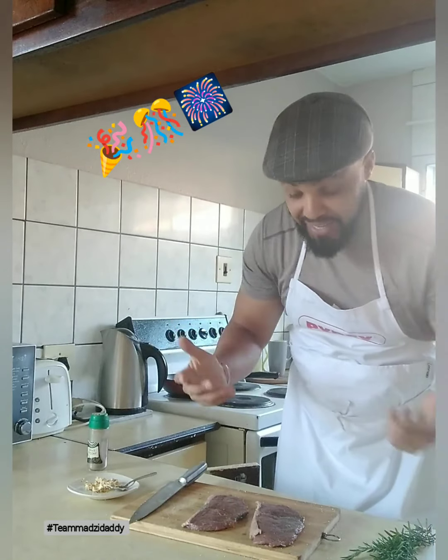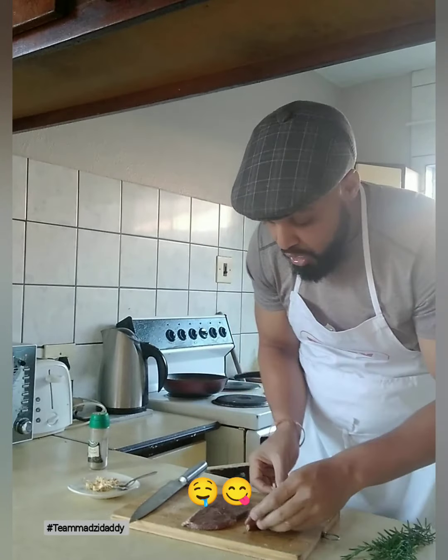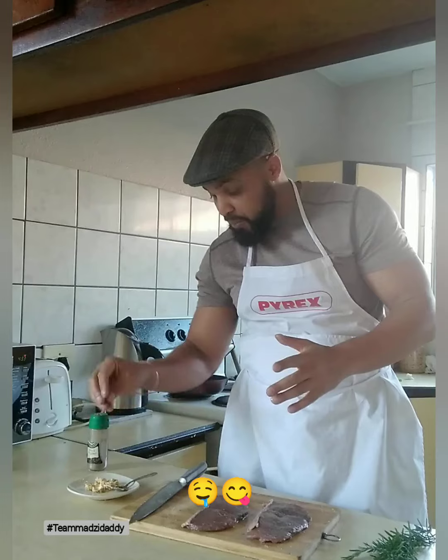Hey, what's up guys, and welcome to What's Cooking Daddy. On today's show we're gonna be making some porterhouse steaks. I've already seasoned my steaks with salt and pepper, and I've made some garlic and ginger butter.